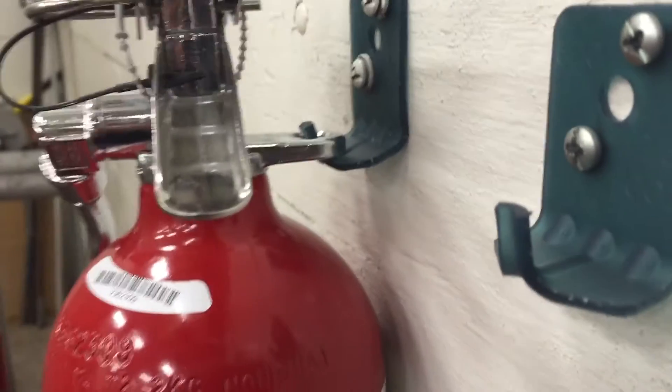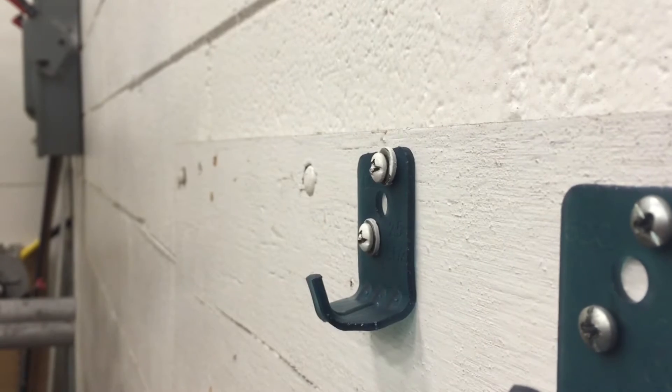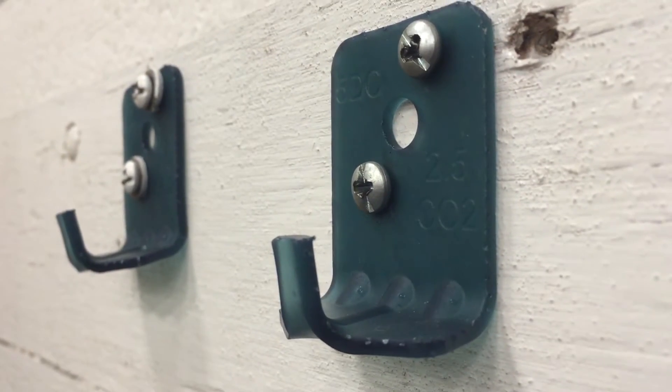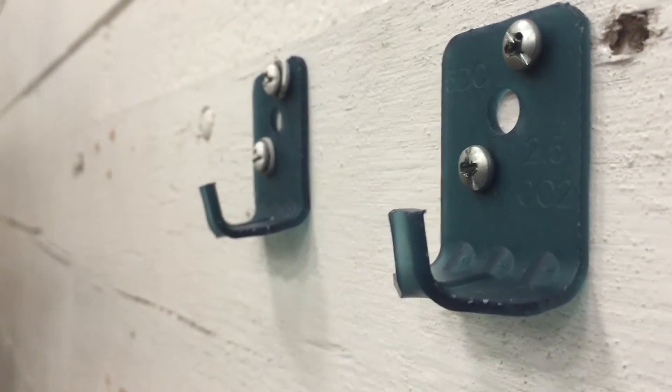I moved it over to this other bracket to test it. And then eventually, this TUF material basically ends up returning to shape, for the most part — slowly but surely. It needs to work.